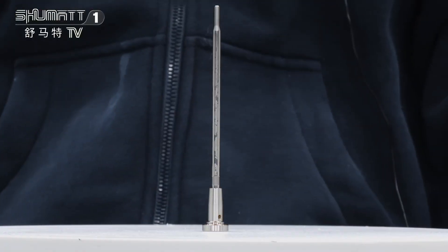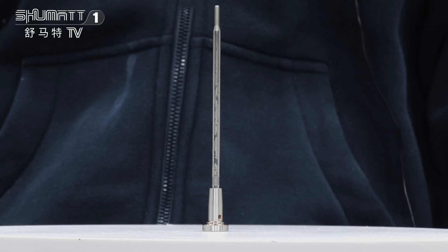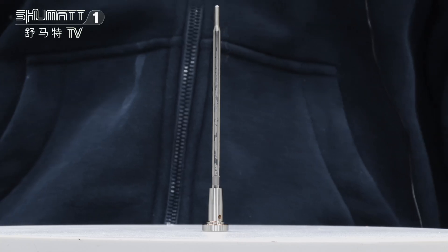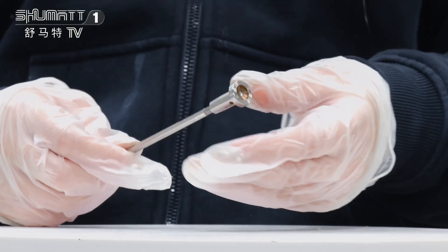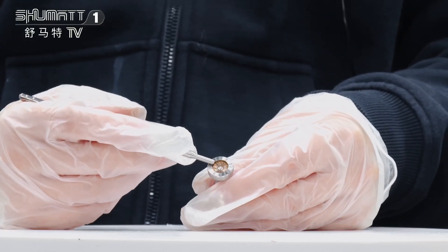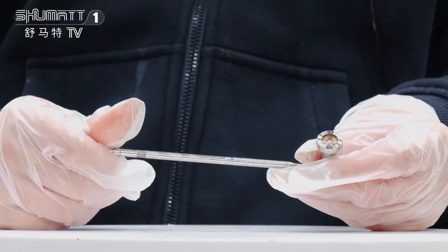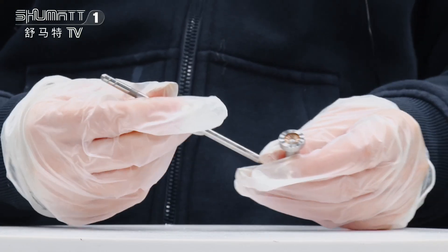Please follow me. This part number is F00RJ00399, and with two parts. The first part is this valve cap with coating figures on the roof. And the second part is the valve rod. Warranty time is six months.